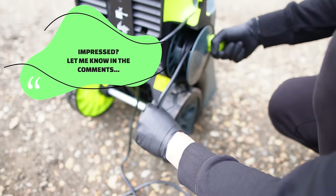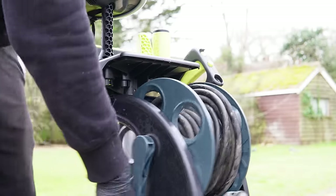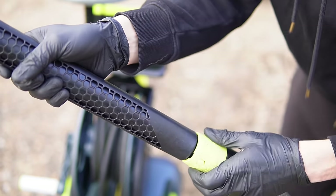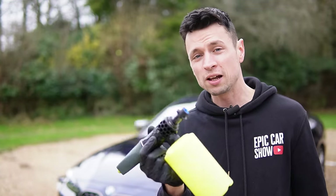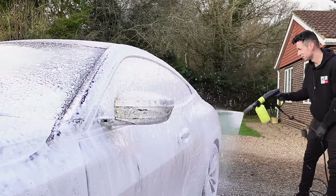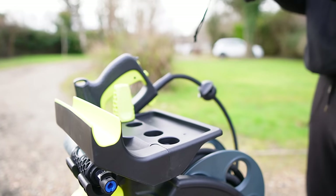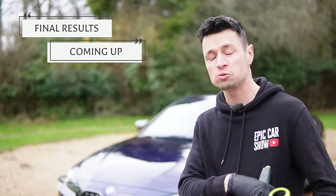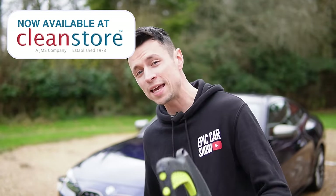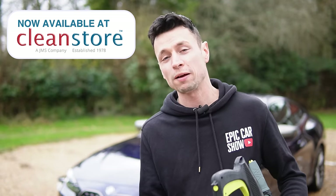I'm going to be using this for the next six months and every time I find positives or negatives I'll update the description below. This machine has been a massive hit with me — I love the stubby gun, the extra-long lance, and I was impressed by the snow foam cannon, though it did use two lots of snow foam for half the car. The patio nozzle was great, I love the three different fan settings, and everything else was absolutely brilliant. If you want to get one, head over to cleanstore.co.uk for the best prices.